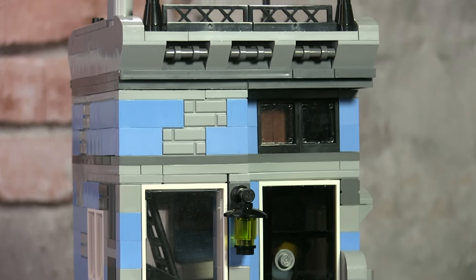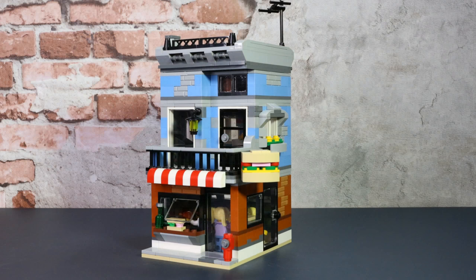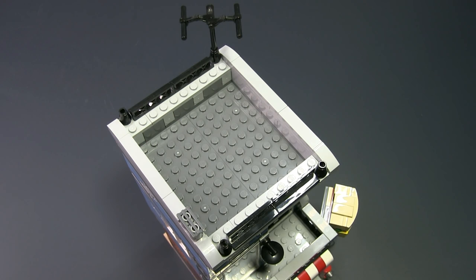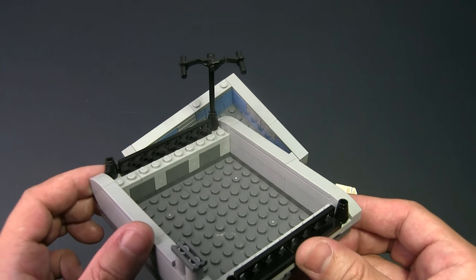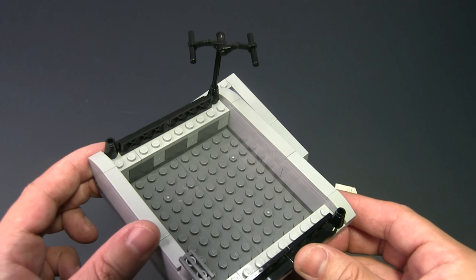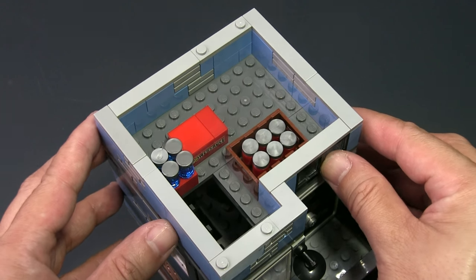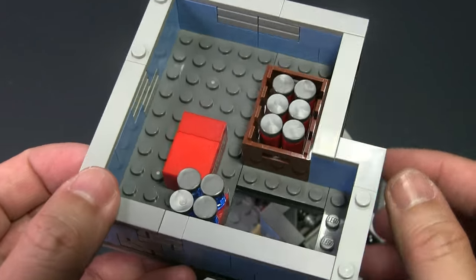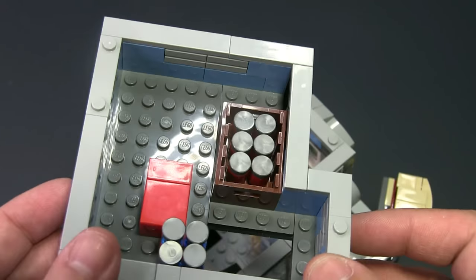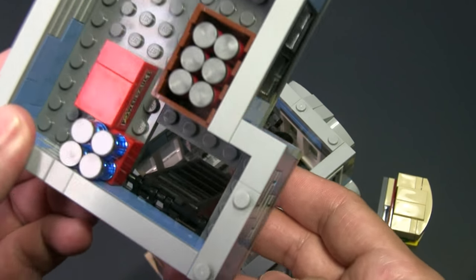Besides adapting it to become a modular-style building, we did make it taller by adding an attic. Let's have a look at the interior floor by floor. The roof was slightly changed to accommodate the difference in size of the building and we still kept that very nice little antenna at the top corner. The roof comes off just like a regular modular building. The storage attic is very short — it's meant just to store items. Here you can see some extra supplies for the corner deli, some bottles of drink, cans and other good stuff. A minifig can access the attic using the ladder.